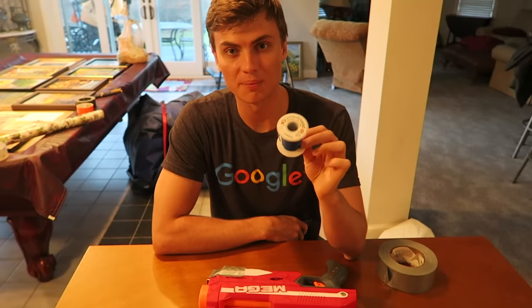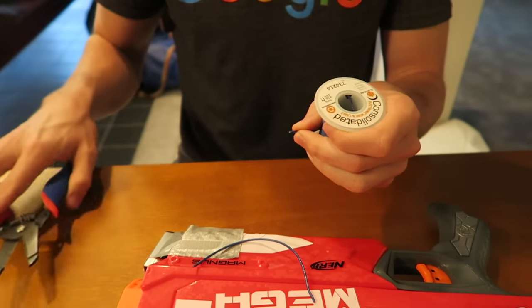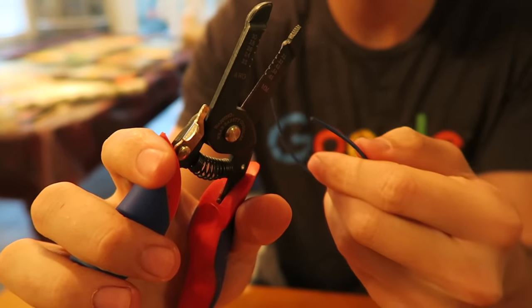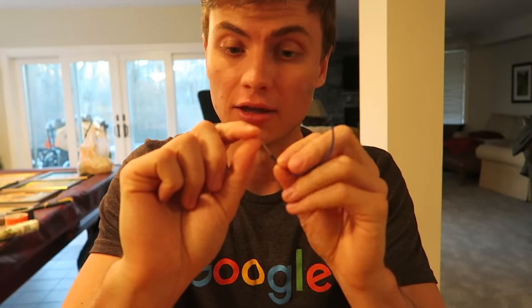The next step is to supercharge your Nerf gun. Using a nine-volt to ignite the flaming fire darts, we need two small pieces of wire — link in the description below. If you don't have wire, you can just use paper clips. Grab your wire strippers, strip the end of each wire, and at one end of each wire bend it to make a loop.